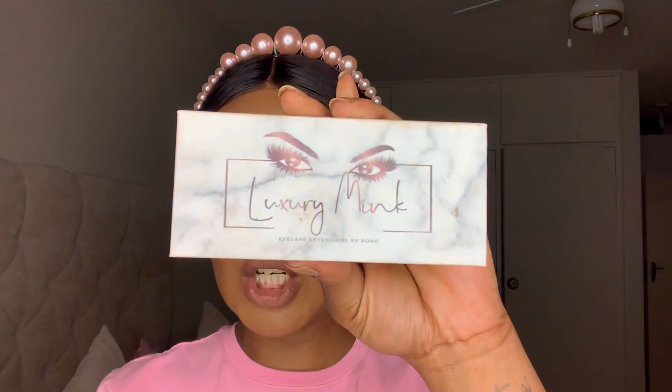In today's video I will be using these lashes by Lashed by Nono — on Instagram it's 'Luxury Mink Eyelash Extension by Nono.' I like these lashes because they're pretty light and easy to put on. Let me just show you how they look inside.